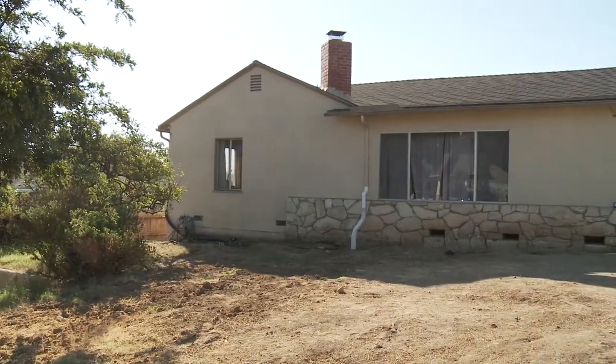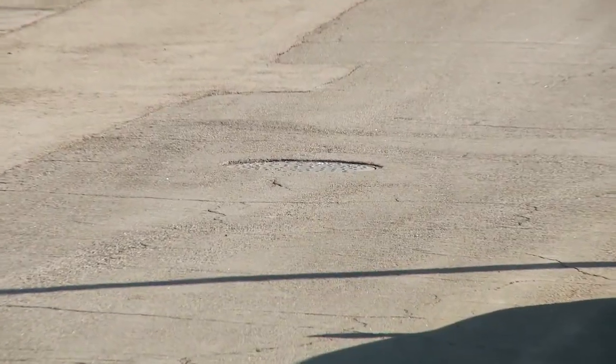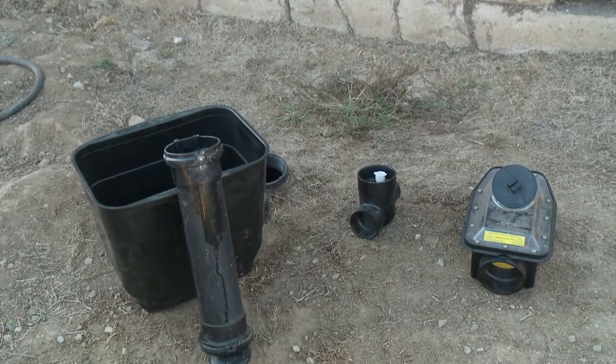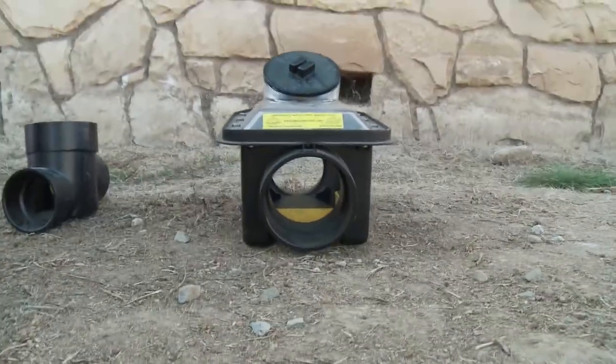Today we're talking about backwater valve maintenance at home. The purpose of a backwater valve is to prevent public sewer from backing up into your building. The backwater valve contains a flap that allows water to exit the building but closes to prevent backflow into the home.